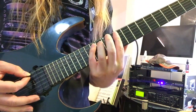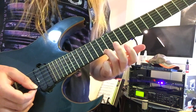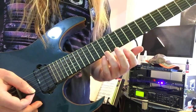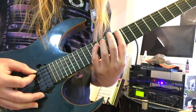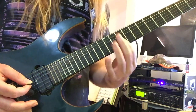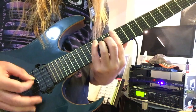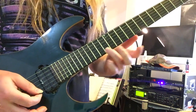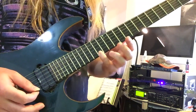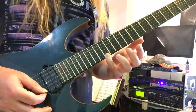Now for G7, piece of cake — we just flat that major 7th degree down to an F-natural from an F-sharp. So G7 is going to be spelled G-B-D-F, and so what we've got is the same thing: A string 10, 14, 12, 12, 12, 12, 10, and then 13 on high E instead of 14.